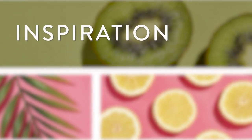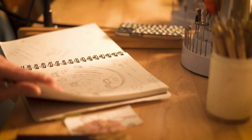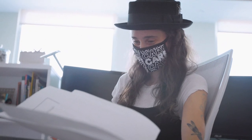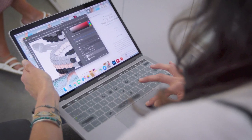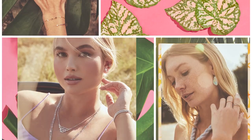We were conceiving the ideas for the collection — thinking about the beach and tropical leaves. A lot of us are working from home right now, using our computers more than ever, and we're needing that connection to nature and that tactile feel of sand, water, and flower petals. So we wanted to bring that to people and bring some fun.